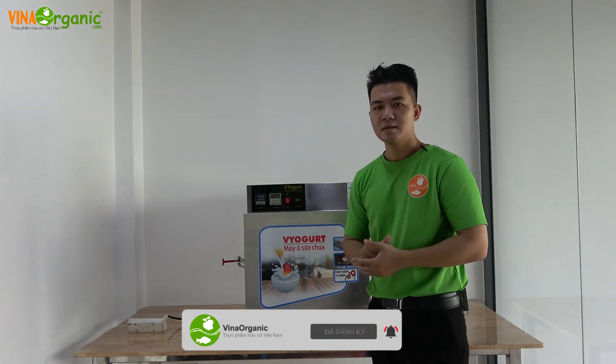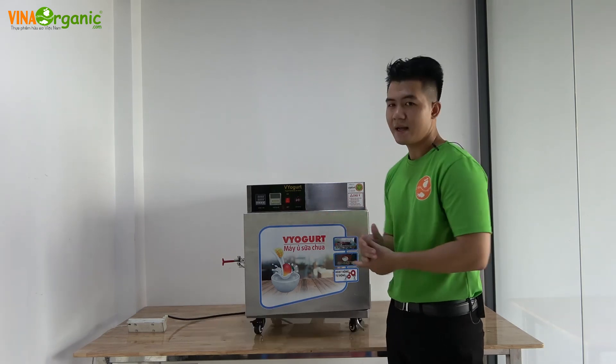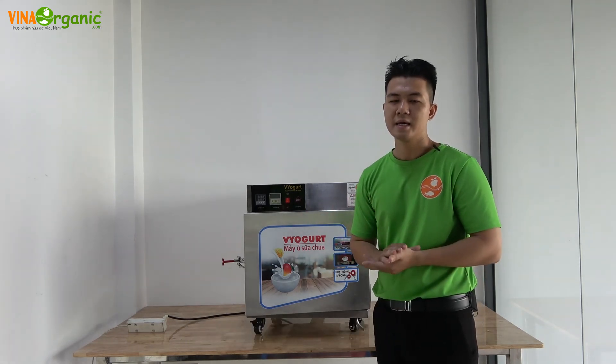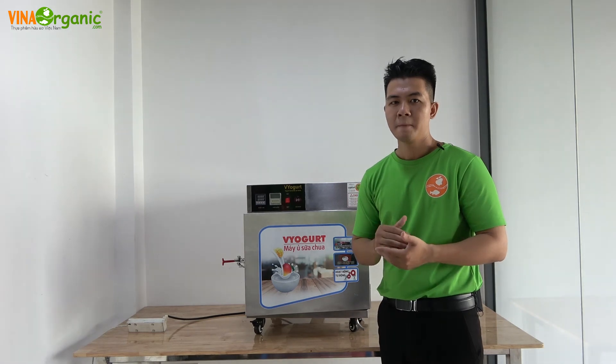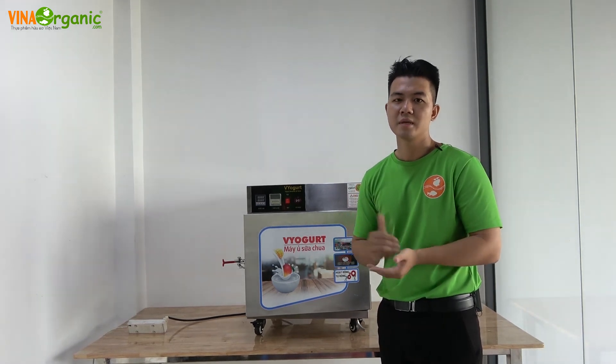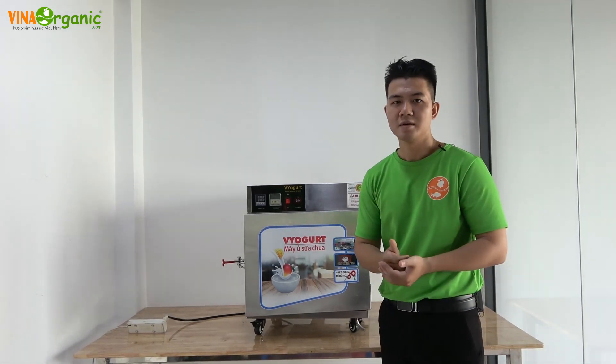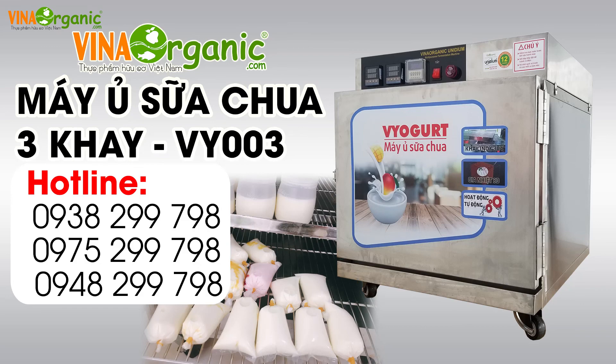Nếu bạn quan tâm đến thiết bị máy ủ sữa chua của chúng tôi — máy mini hoặc những máy có khay lớn hơn — hãy để lại số điện thoại ở video hoặc liên hệ trực tiếp qua số điện thoại đính kèm phía dưới. Cảm ơn các bạn đã theo dõi video này. Hãy subscribe cho kênh để không bỏ lỡ những video hấp dẫn.